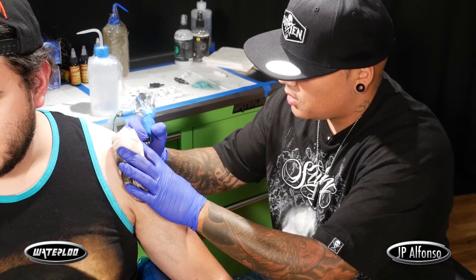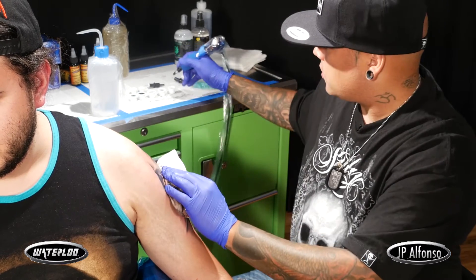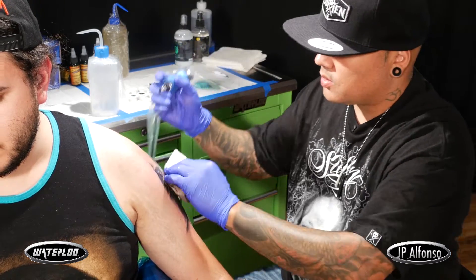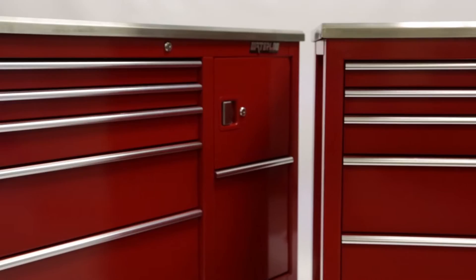For today's tattoo, I have a special set up. I'm trying this new tattoo storage by Waterloo. At first you look at it, it looks like a normal craftsman table, but as you're using it, this thing's pretty much got everything I need all in one spot.